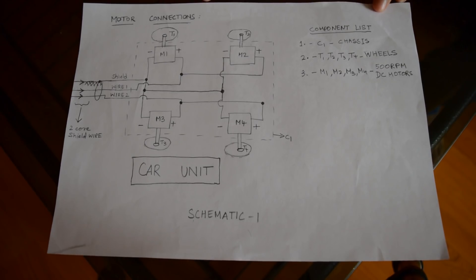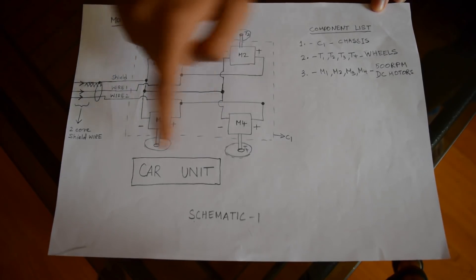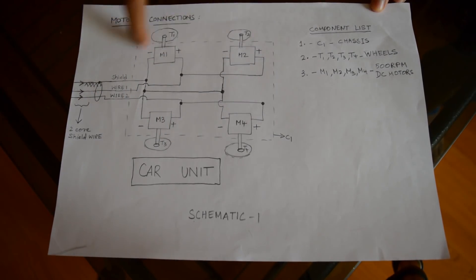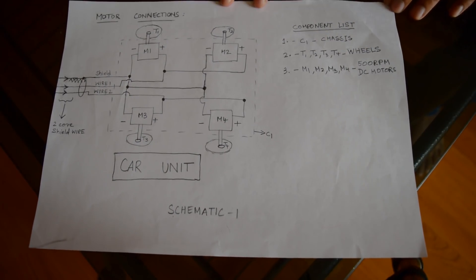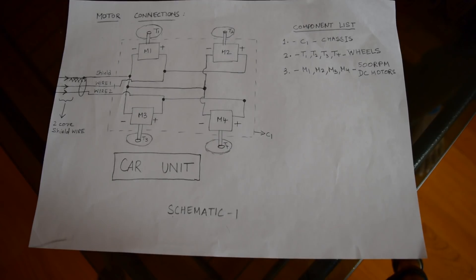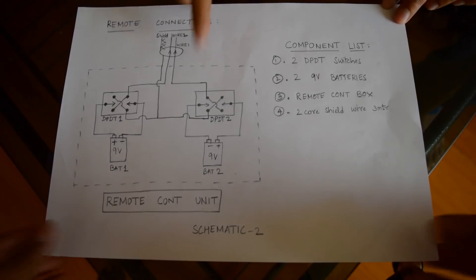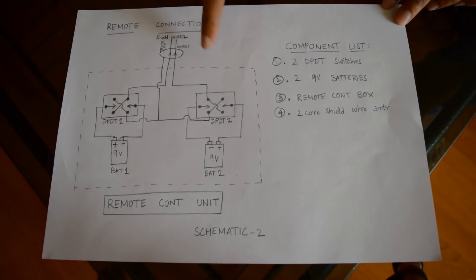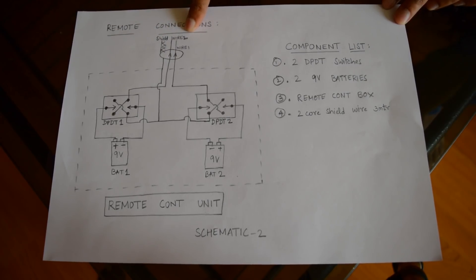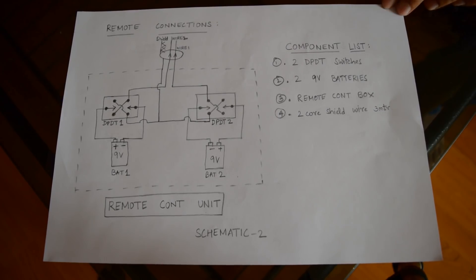This is the schematic of the car unit. You can see I have connected all the motors using only a 2-core shield wire — these are the 4 motors, these are the wheels attached, and this dotted line is the car chassis. I have given the component list as well. This is the schematic of the remote unit: 2 DPDT switches connected to 2 nine-volt batteries, and again the same single 2-core shield wire. This is the component list that you are going to require.